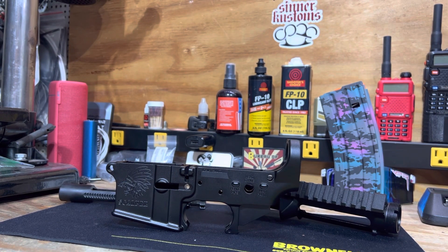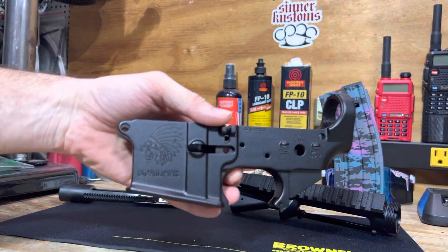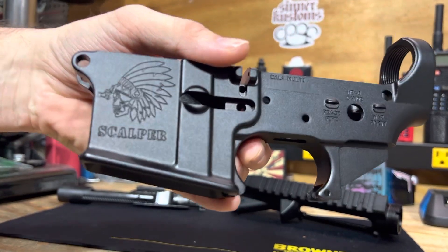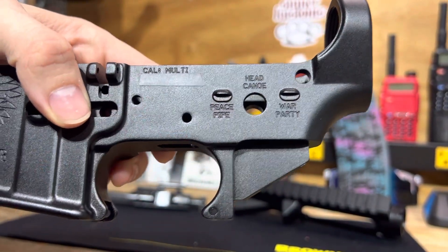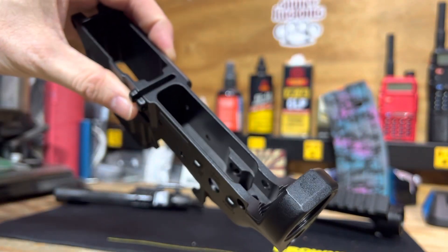Alright, we are back. Pretty excited to show you what I have today. I've been on the hunt for one of these since about mid-2020 when the shortages started. I have a Sons of Liberty Gun Works — get this to focus here for you — Scalper lower. The detail and the engraving is awesome. The safety selectors are pretty funny: peace pipe, head canoe, and war party.